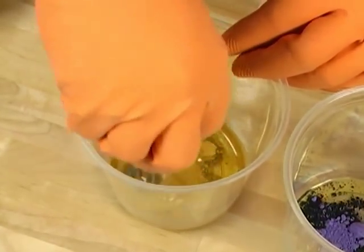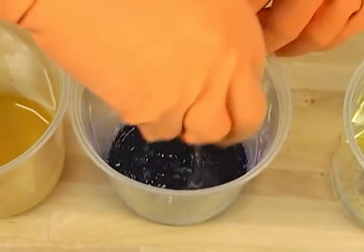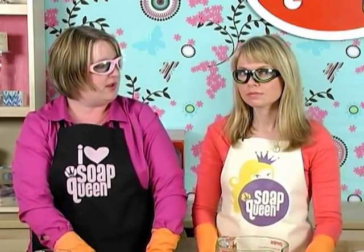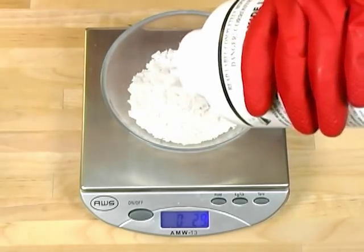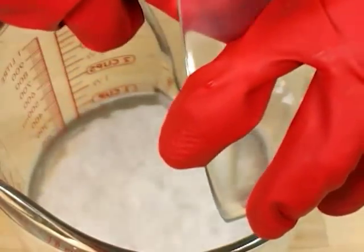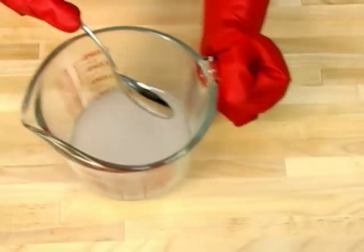Like our last recipe, we're going to be using lye at room temperature. We started by measuring out 8.9 ounces of lye and added that to 20.7 ounces of distilled water. Remember, always add your lye to your water so we don't have any volcanoes — very important.